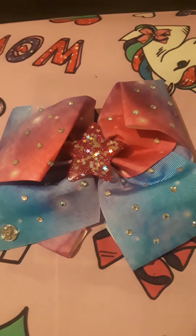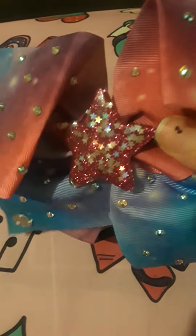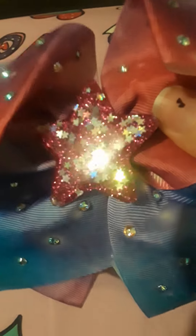What up YouTube? Today I'm going to be reviewing this JoJo Siwa Star Bow.